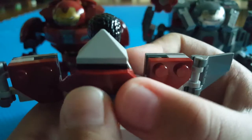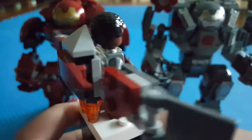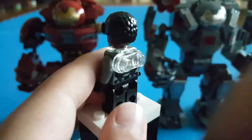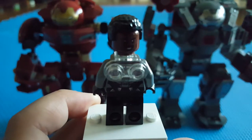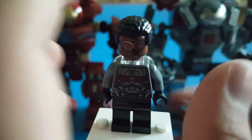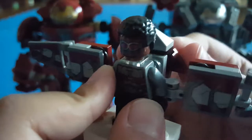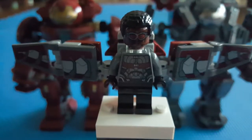I actually got this set when it came out but decided to just keep playing with it before reviewing it. There are some engines at the bottom. Falcon's alternate face is a normal regular Sam Wilson face — they never did that before; they would always do Falcon with the goggles on and always have his wings molded out. I like it brick-built. This is definitely a really, really nice Falcon. By the way, the hair piece is the fin hair.